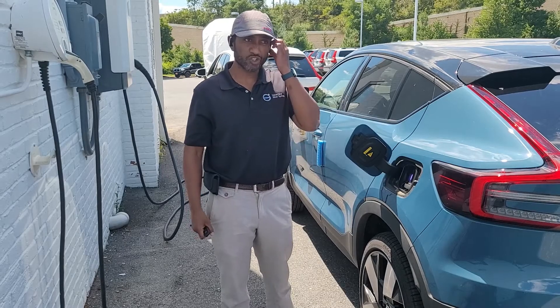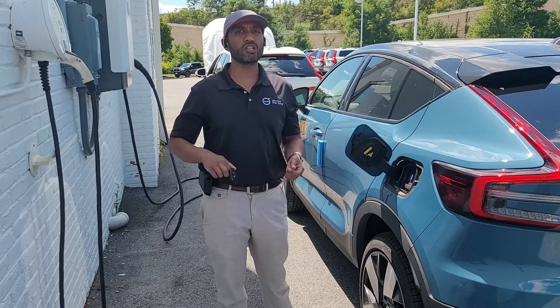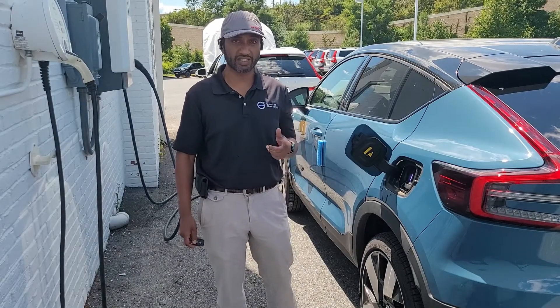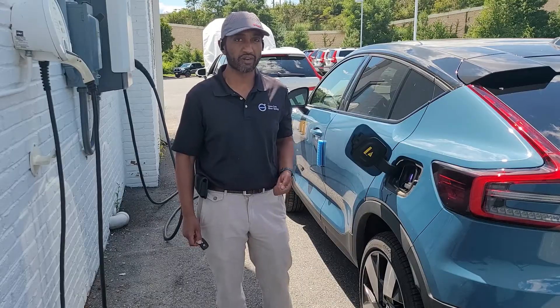Good afternoon Volvo fans, this is Jebby and today I'm shooting on location at Volvo Car Silver Spring. I'm going to explain to you everything that you need to know about charging an electric car or a plug-in hybrid car.